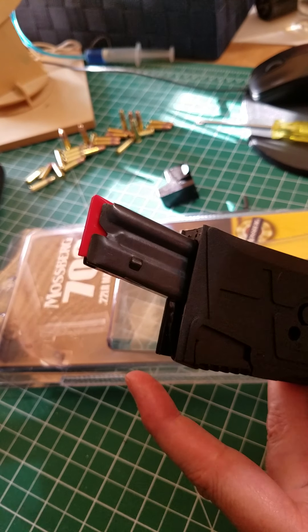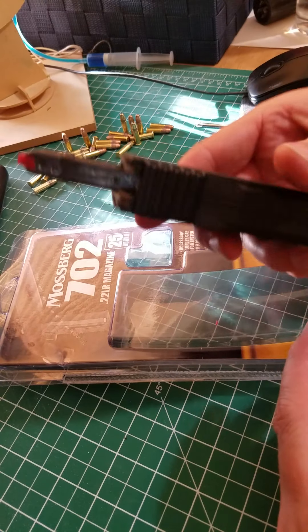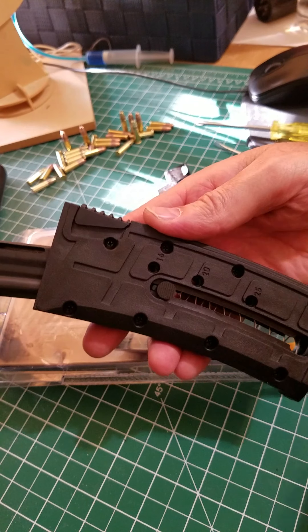I was able to wiggle it apart using a flat blade screwdriver and thought, what's up with that? Luckily there are eight screws on the back, so they clearly intended you to be able to take this apart, which is what I did.